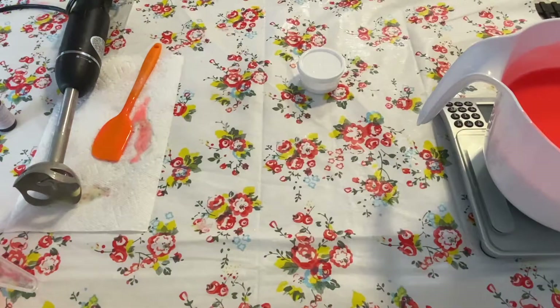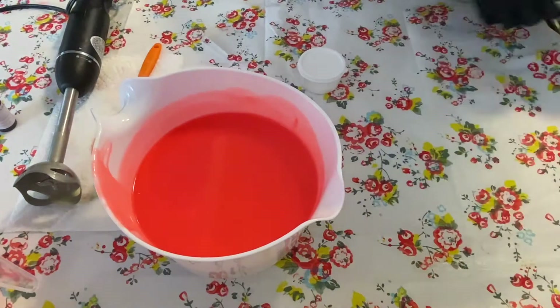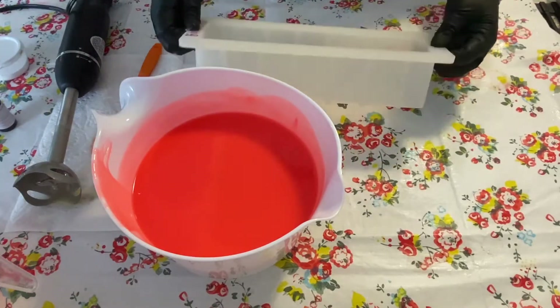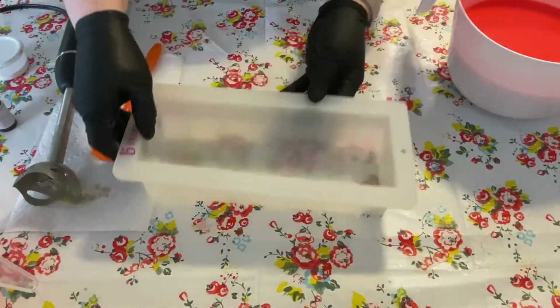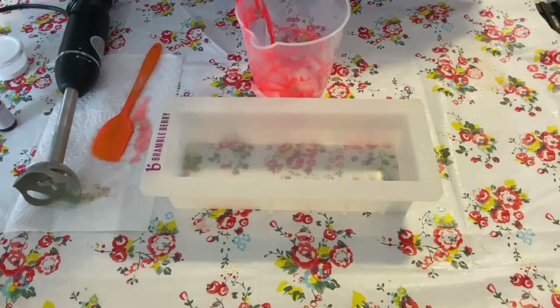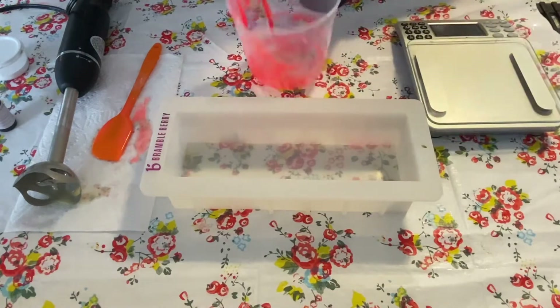It should be about 50 ounces. All right, so I'm looking at about 12 ounces of batter per layer — that's pretty easy to do. I love these Bramble Berry molds, they're so easy to unmold and I don't ever have any real issue with it, especially once I use that salt water in place of my sodium lactate. So I'm gonna go ahead and put some of my batter into this — I need about 12 ounces — so I'm gonna go ahead and weigh that out.